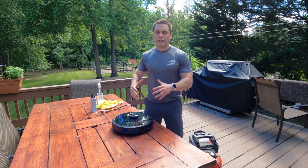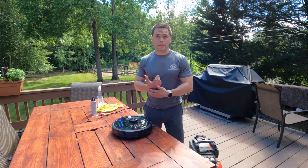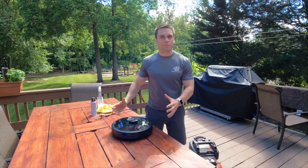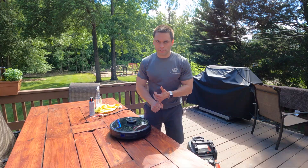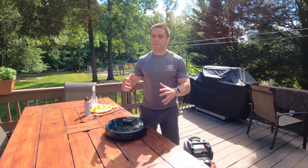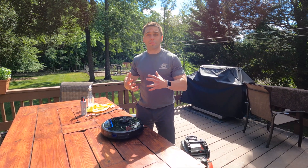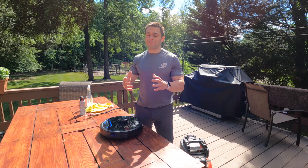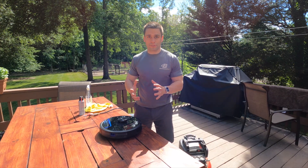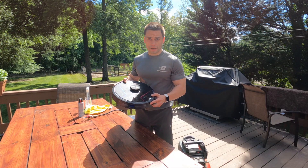Do you have a robo-vacuum and keep getting an error that says the cleaning sensors need to be cleaned? You clean every sensor you can find but continuously get the error, the device can't find its home base, it gets lost while vacuuming. If so, you've had the same problem I've had for a while, and I finally figured out how to fix it.